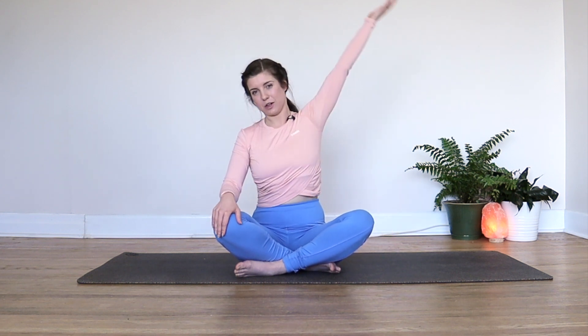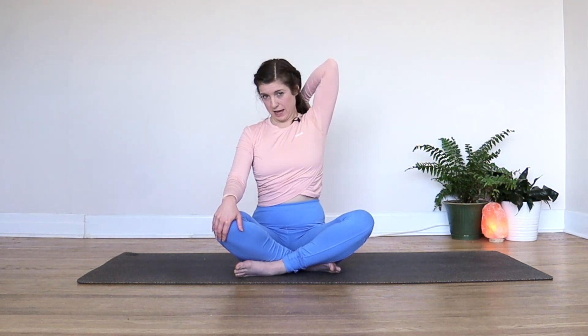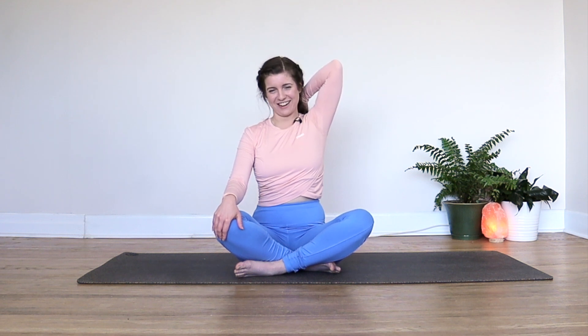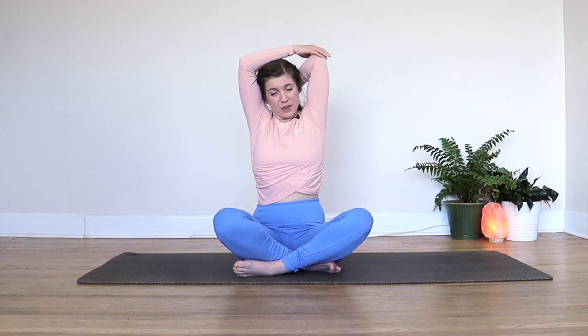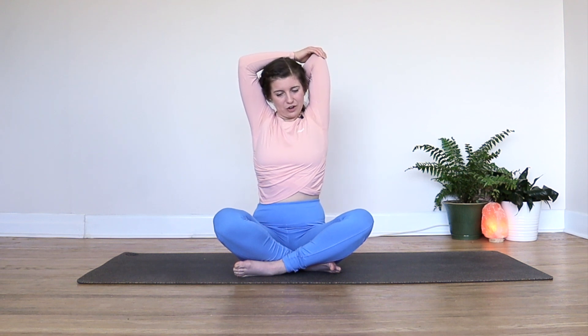On an exhale, we'll release. Point your left fingers up towards the sky, bend your elbow, now pat yourself on the back — congratulate yourself for showing up and getting onto your yoga mat. Then maybe you can bring your right hand up to that left elbow and just gently encourage it down, stretching through the top of your arms and your shoulder. Big breath in here, and on an exhale, you can release.